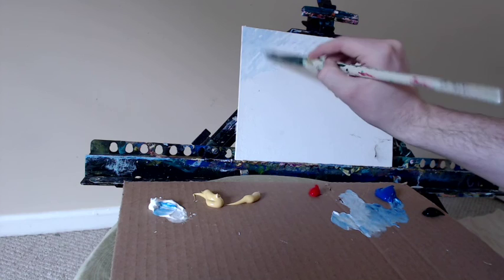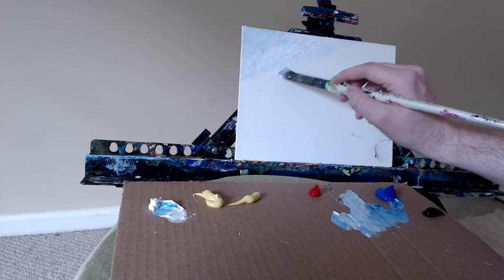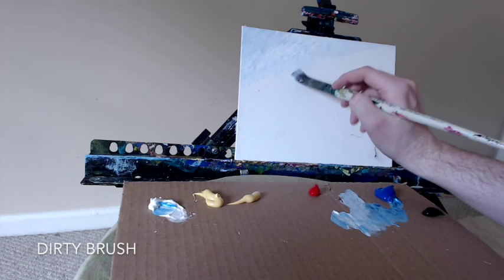We're going to form a nice soft gradation from the light sky blue to a white, into a very light creamy yellow using some Naples yellow and titanium white. And then I'm going to go into a nice light pink at the end, grabbing some of that naphthol crimson in a few moments. So it's going to be blue into yellow into a soft pinkish orange.